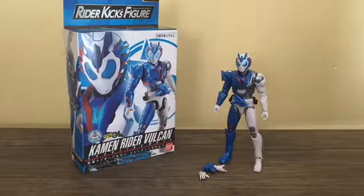Hello, you too. Chester Boyer here, and today we're going to take a look at the RKF Kamen Rider Vulcan Shooting Wolf figure. This is the second figure in the RKF line, with the RKF 01 line.